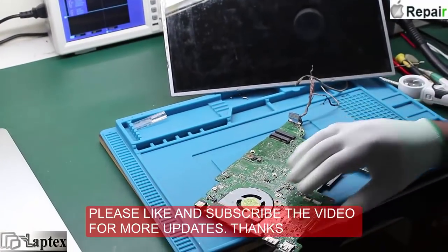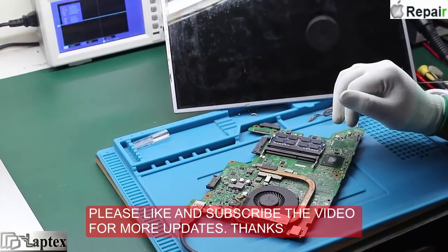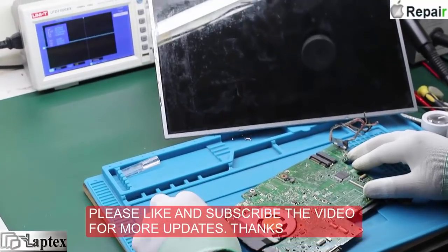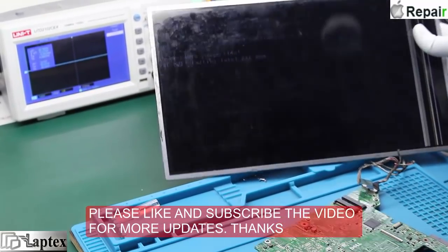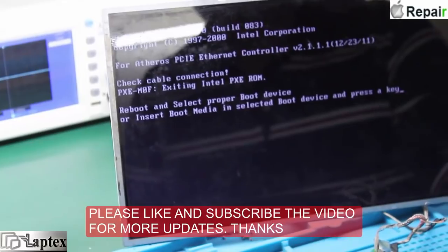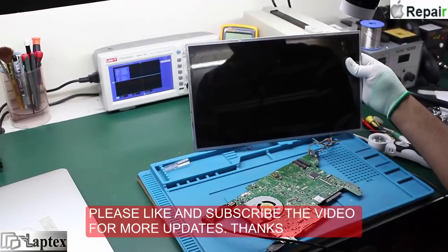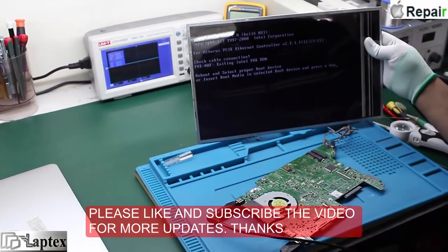Now we have successfully replaced the BGA IC and I have shown you the process of cleaning the tracks. Let me put the DC jack — and now you can see the board is on. The display has come back. It is a great result because there was a specific problem with a specific signal, I traced it out, and finally got the breakthrough. I hope you enjoyed this video — please like, comment, and subscribe. Thank you for watching.